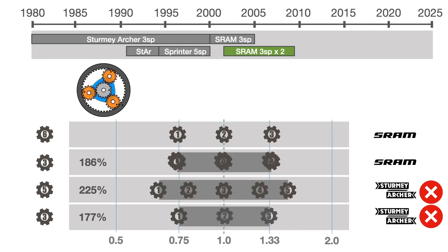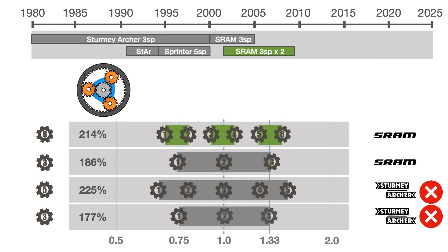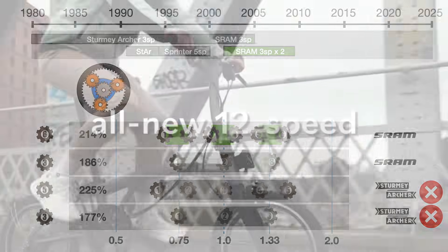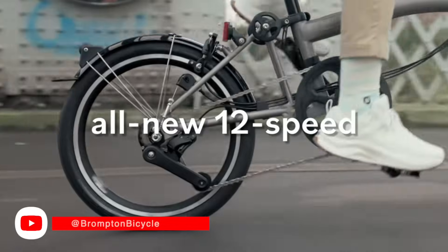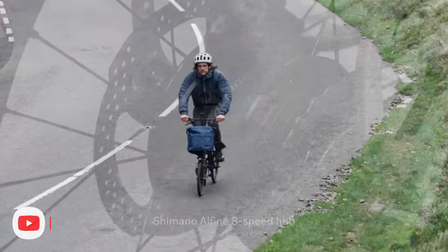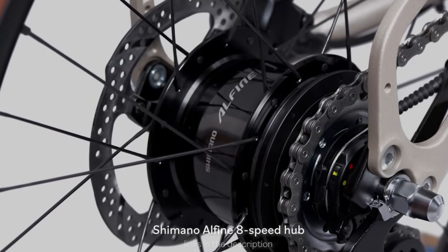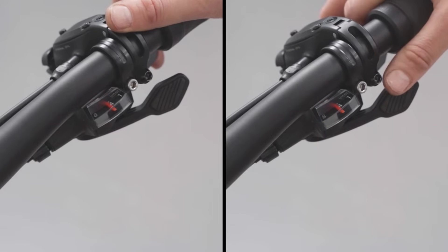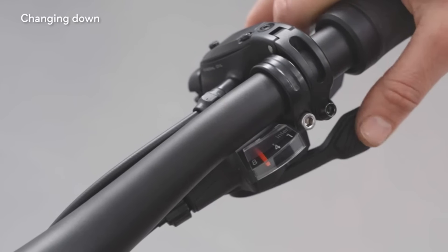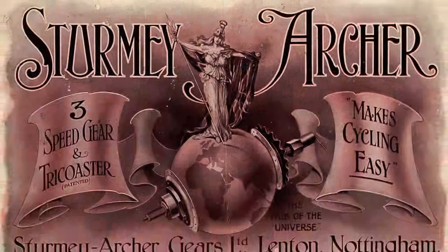Configuring the three-speed hub in a dual-drive 6-speed configuration was a clever solution to the shortage of 5-speed hubs, but that was 25 years ago. The short-term fix became a long-term solution and paved the way for the 12-speed dual-drive. Meanwhile, the Brompton G-Line broke the tradition and introduced the Shimano Alphine 8-speed. We wonder if this is not the route the new C line should have taken as well. As it stands, it seems the three-speed hub is here to stay for another 20 years.